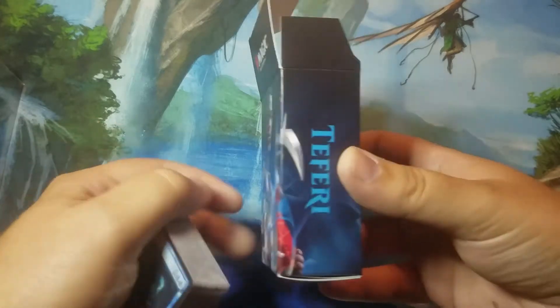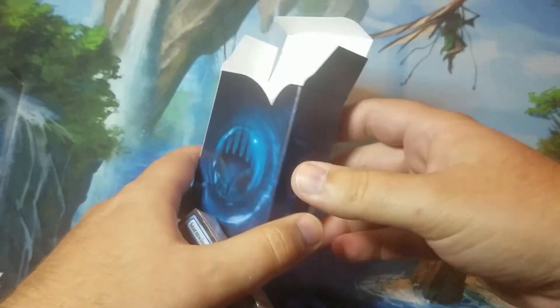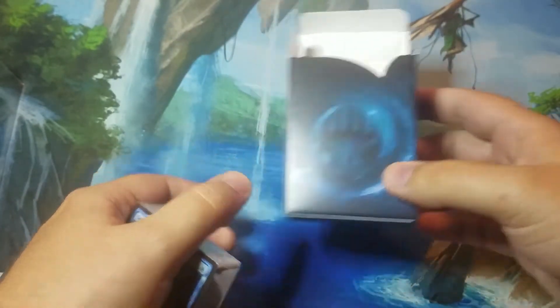The deck box is just cardboard — pretty cool looking, gets the job done, but it's definitely not going to hold up long term.